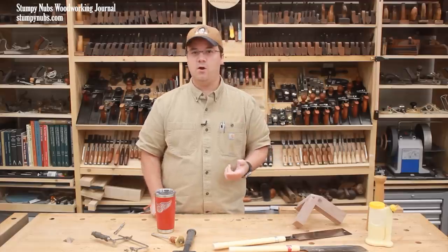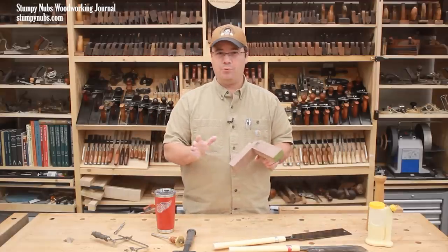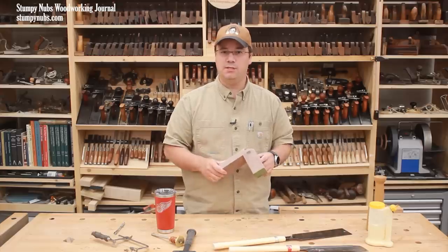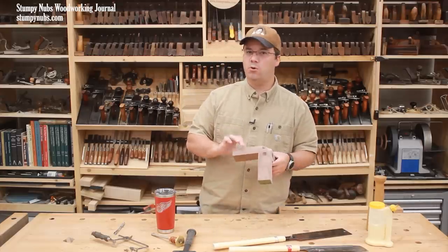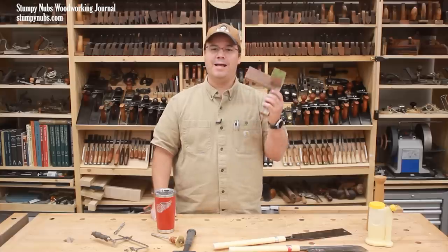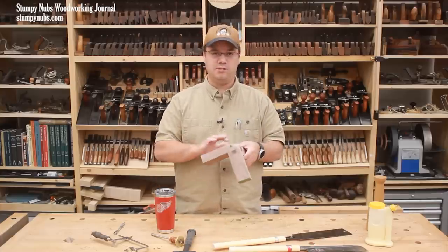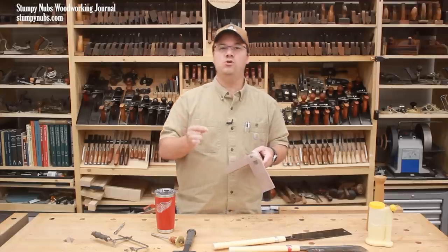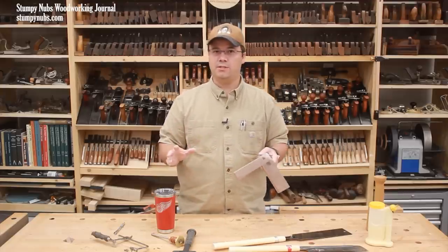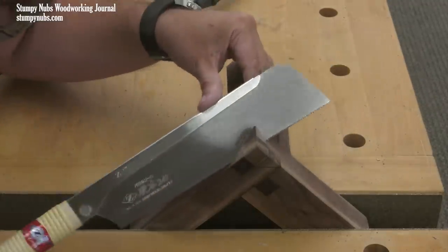The viewer who pointed me to that video asked how I might approach this. And honestly, I'd probably cut it with a table saw just like she did, but that's already been done. So I'm going to try and make this a little more interesting by cutting it by hand. And while I do, I'll show you not only the secrets of this clever joint, but I'll give you some hand sawing tips that you can use for all sorts of other projects. If you want to improve your hand sawing skills, pay close attention for the next few minutes.